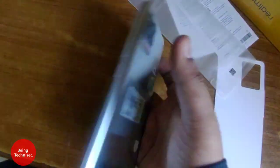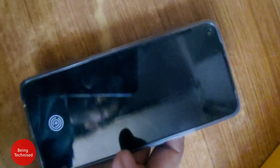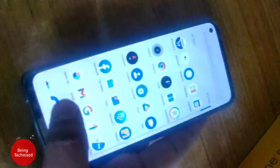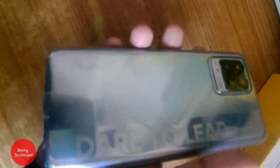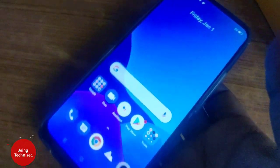It is lightweight and handy. Realme smartphones generally have very good ergonomics, and this one is also very good. We have the device set up with the in-display fingerprint scanner, which works fast and accurately. With the cover on, the device does feel a bit thick and heavy, but the back cover design is also good.